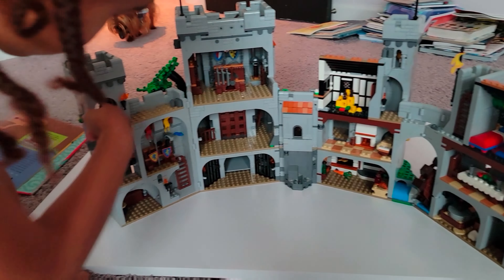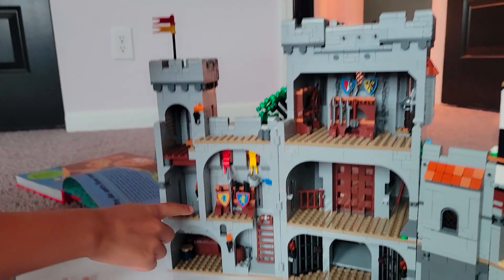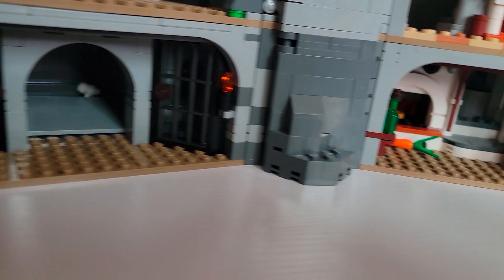So this is the gate, the ladder, this is to go down to the storage room, and I'm going to get outside. This is to climb up to the weapons. This is the jail cell.